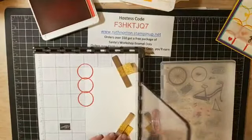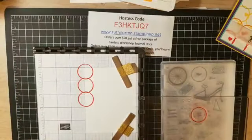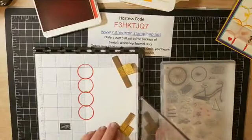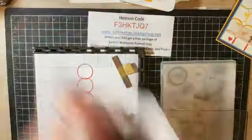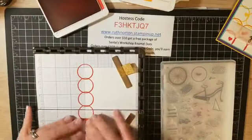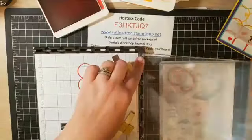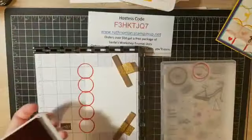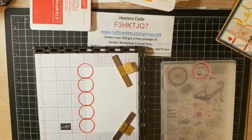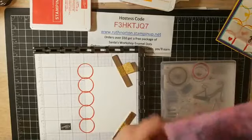Isn't that a cool technique? The hinge step is one of my absolute favorite techniques — it really sets our stamp positioner apart from any other on the market. I'm just stamping and moving it down each time. Now we're done with Poppy Parade — I'll close up that ink and pull out my simply chamois. This is a well-loved chamois! I'm just going to clean that stamp off.